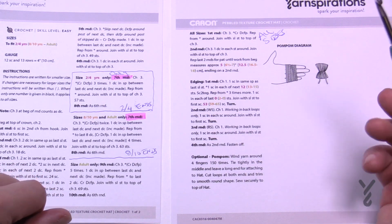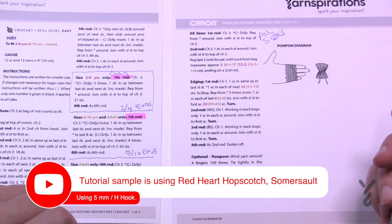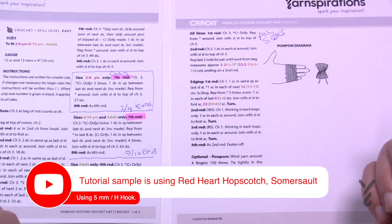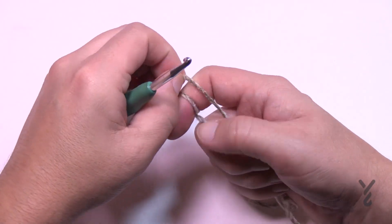So this is our adventure today. Let's get our yarn started. It is a 5 mm, size H crochet hook. You can do your Caron One Pound or Caron Kindness — I'm going to be using Red Heart Hopscotch today. Let's begin the top of the crown.